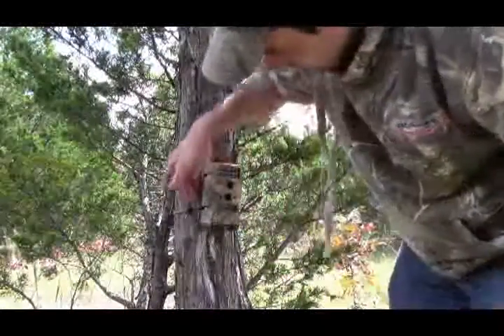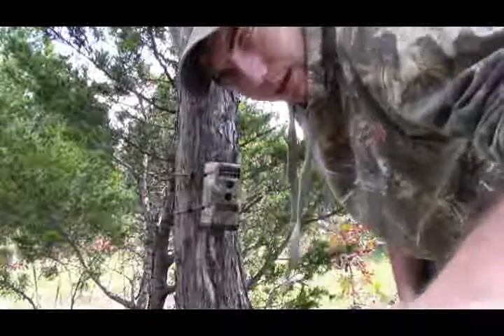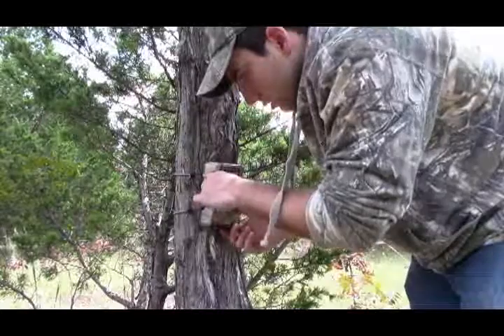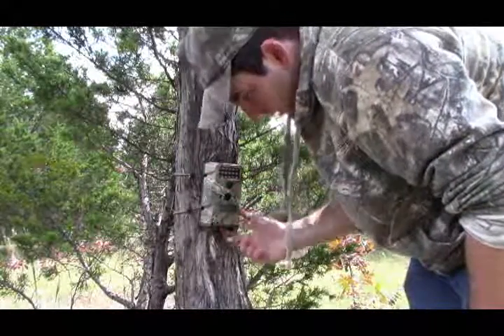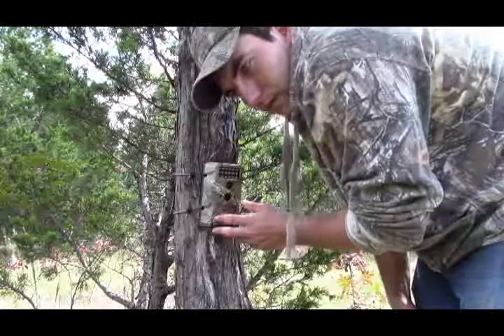What I've done here is I have these elastic straps that go all the way around the tree, and they latch onto these little hooks on each side. You can also screw those into a tree, but I don't do that because that harms the tree. I just use these elastic straps and bungee cords.